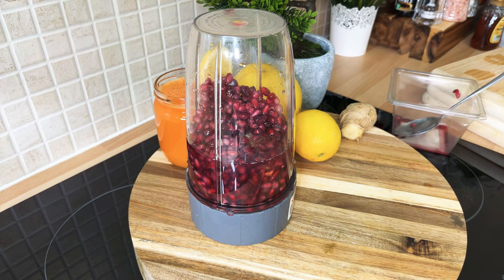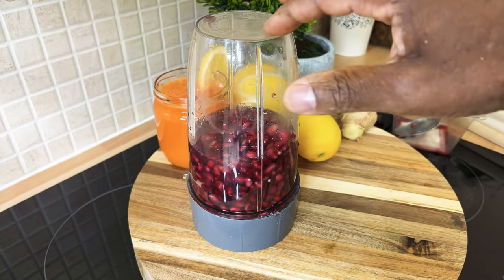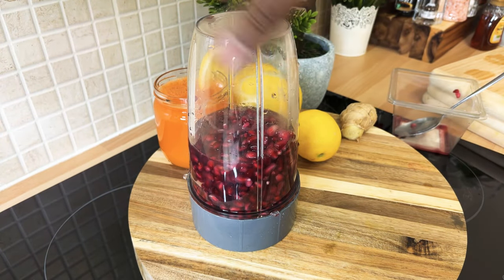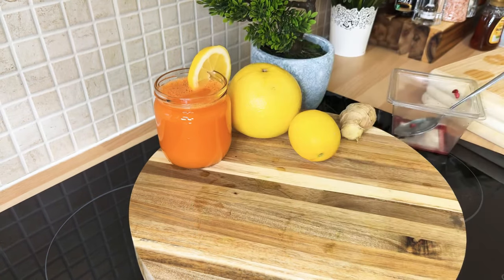Now I'm going to make a little bit of noise by blending up this pomegranate seed. We're going to blend it and it's going to make a lot of noise, so please turn down your phone or computer volume. Stay tuned.